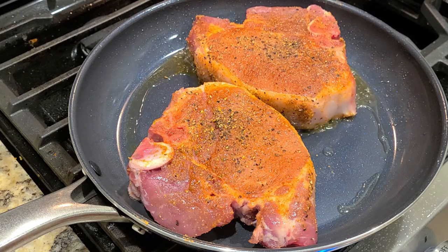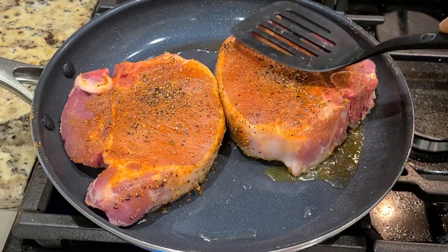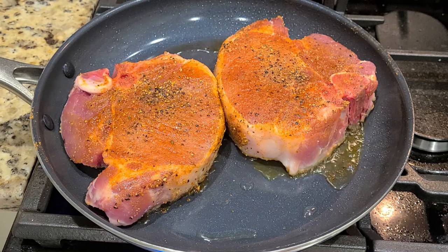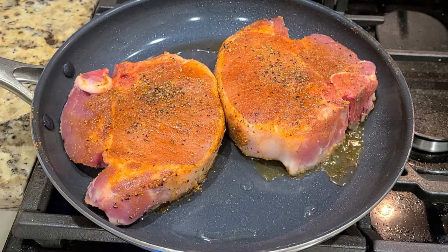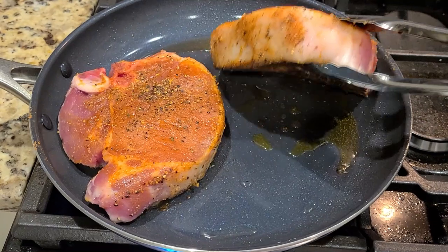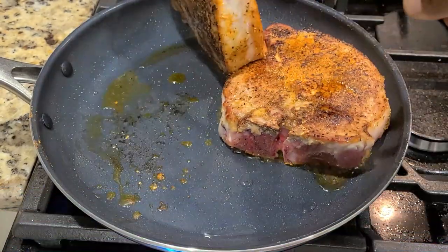Don't be afraid to press down a little bit just to make sure you get full surface heat. This looks wonderful, and I think it's just about time that we check for our crust. You can see here on the side when the color starts to move its way up the protein that we're just about ready to flip. Oh my gosh, y'all — look at that. Absolute heaven. Everything I was looking for — the depth and complexity of this pork chop already.